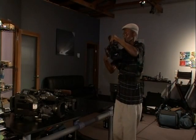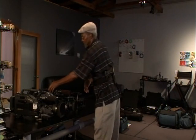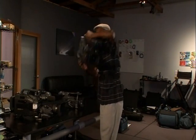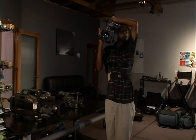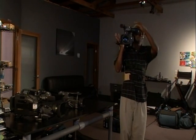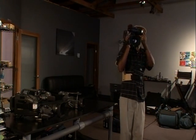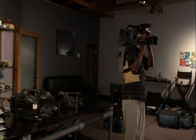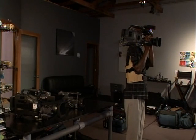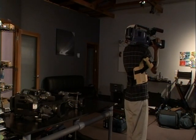Now I'm going to put it down and go to the medium range. It is designed for viewing and stability as well. As you can see, it supports the arm while you're doing the filming.